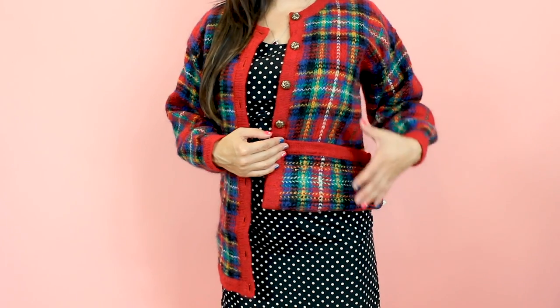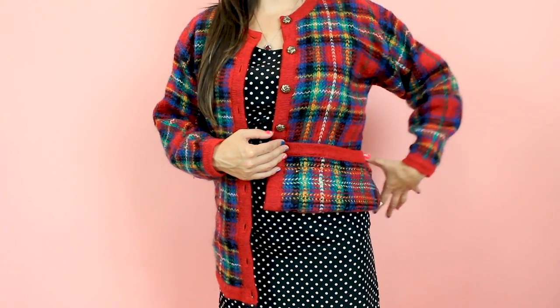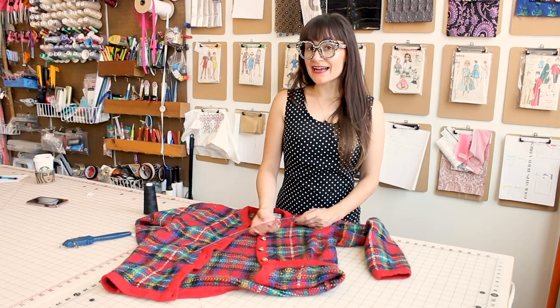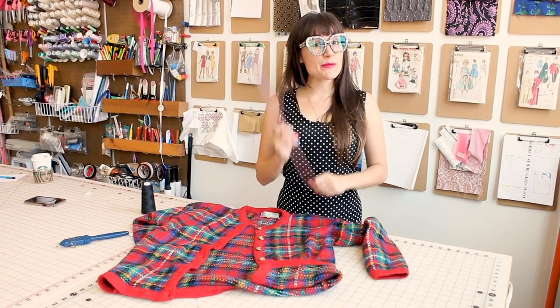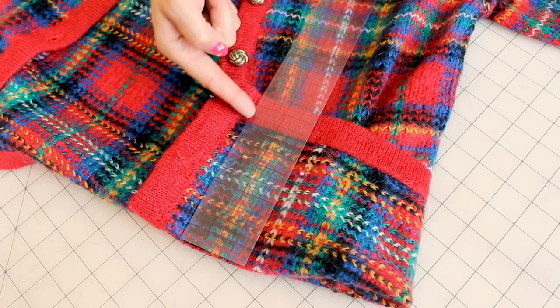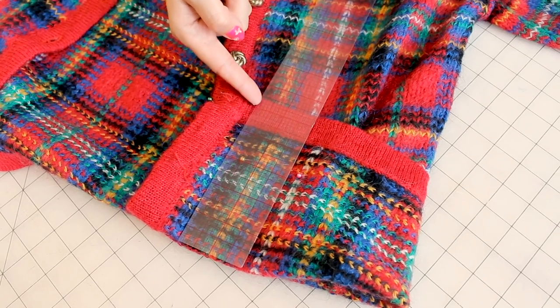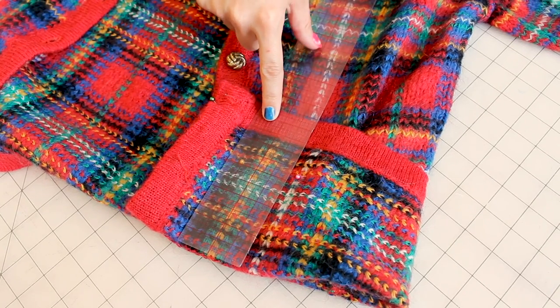We really just need to mark half of it because we're going to take in an even amount all the way around the sweater front and back. Next, grab your ruler and measure the amount that you have folded and pinned. I have the ruler laid on the folded-up piece of fabric with the pins in it, and it's telling me I have five and a half inches of fold.